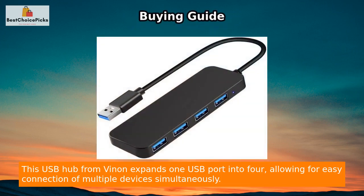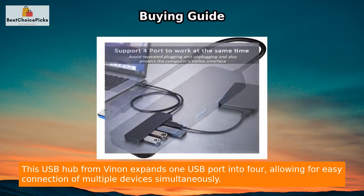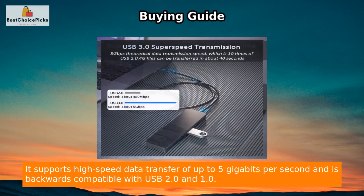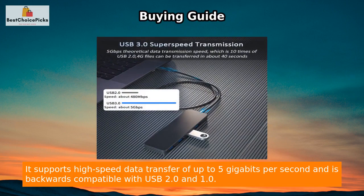This USB hub from Venon expands one USB port into four, allowing for easy connection of multiple devices simultaneously. It supports high-speed data transfer of up to 5 gigabits per second and is backwards compatible with USB 2.0 and 1.0.